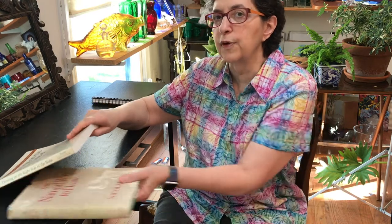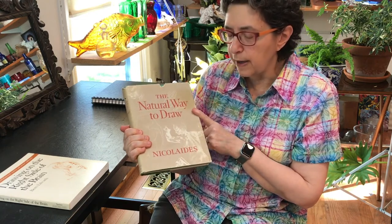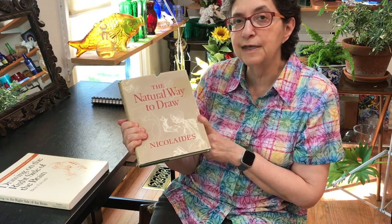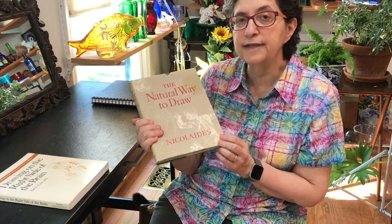So today I'm going to talk to you about two books, two very important books. This one I studied when I was in high school. It's called The Natural Way to Draw by Kimon Nicolaides. He taught at the Art Students League of New York, and this book is a training manual in learning how to see like an artist.